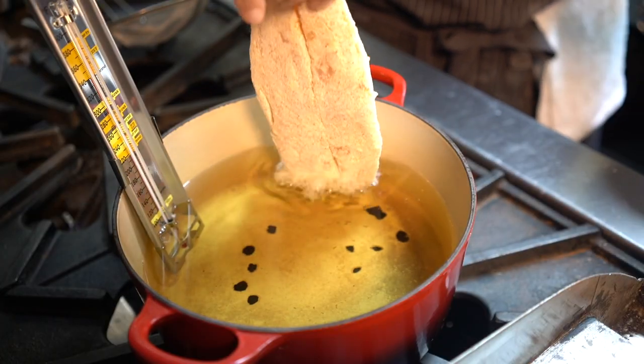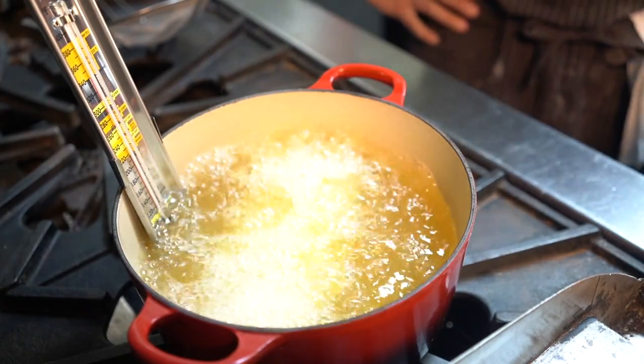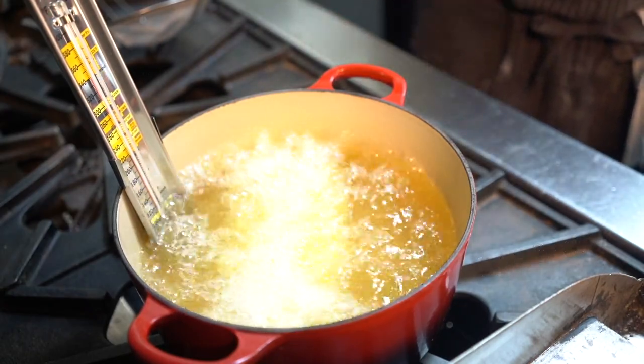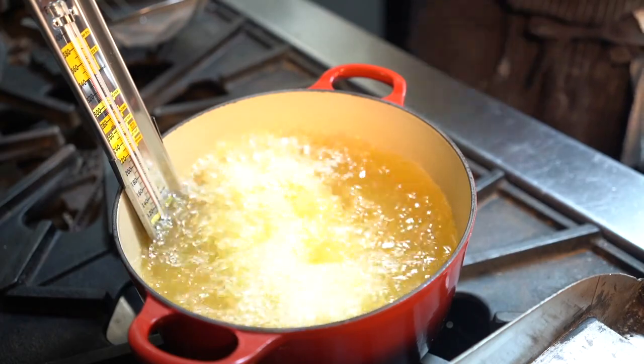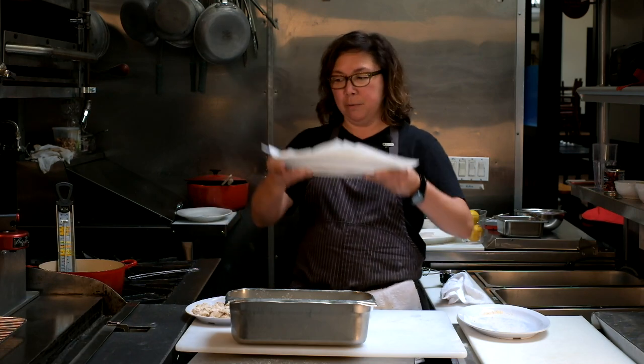Now, the moment we've been waiting for. I'm going to fry the catfish first because it takes the longest and it'll hold temperature better while you're waiting. Just pick it up with your hands and drop it right in. It'll probably take four to five minutes. Because you're deep frying, you don't have to turn it over. Once it floats up, that means it's mostly cooked. While you're waiting, grab a plate or pan lined with paper towels — once the catfish is done, you want to put it straight on there to drain while you fry the rest.